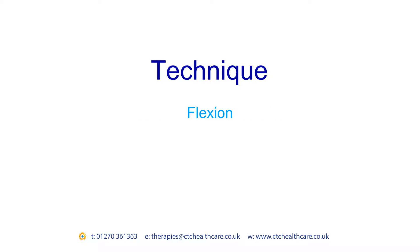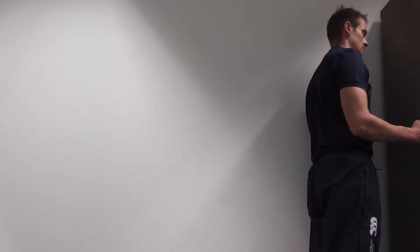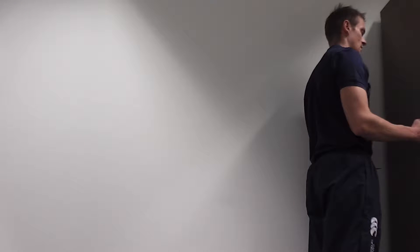Flexion. Standing facing a wall, put your hand into a fist and bend your elbow to 90 degrees. Next, push your arm forwards so that you are pressing your fist into the wall and hold.